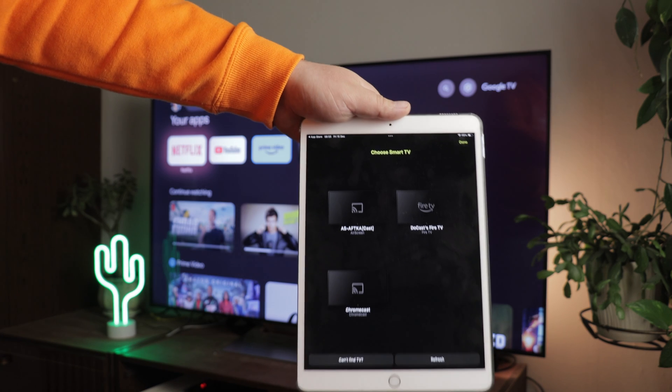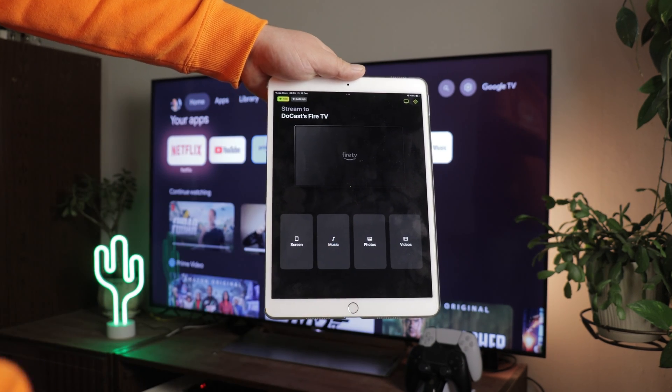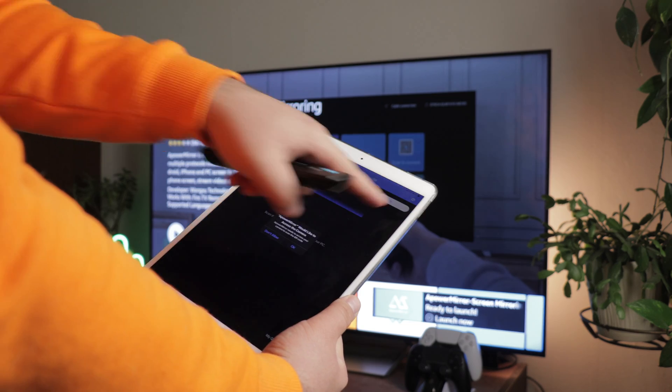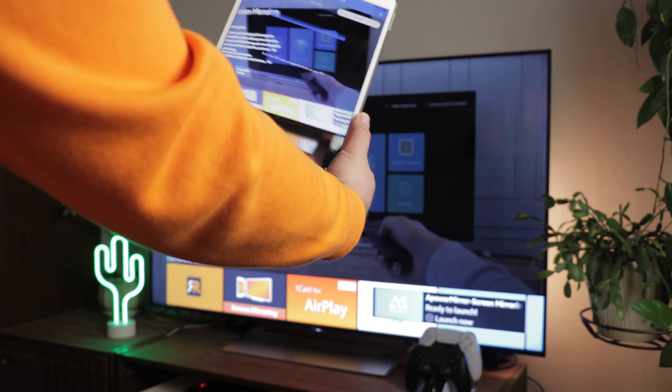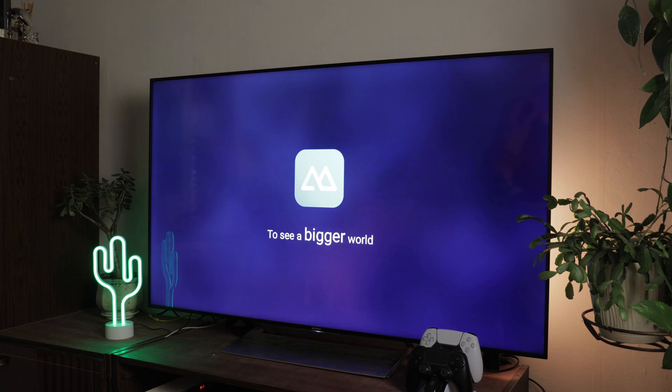The process is similar to Chromecast — select your Fire TV from the list, click Screen, and initiate the mirroring process. The quality is excellent, and you don't even need to install DohCast on your Fire TV. Another option for Amazon users is to use the Apower Mirror screen mirroring app, which supports local screen mirroring from an iPad to a Fire TV.